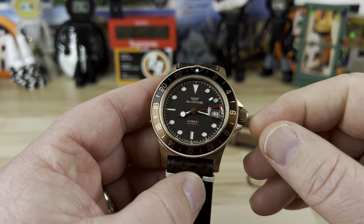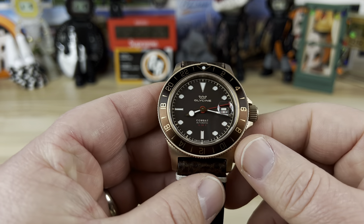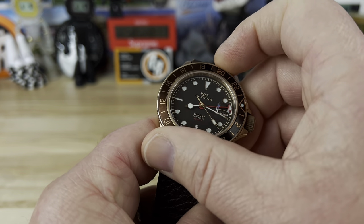The movement inside has some kind of Glycine designation, but it's the Sellita SW330 — their GMT-style movement. As you can see, that red hand is your GMT hand, and you have a 48-click bi-directional bezel that seems to work pretty well.